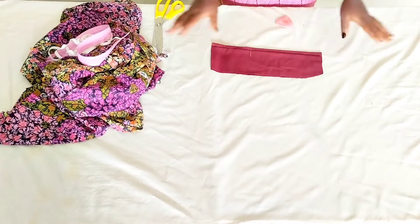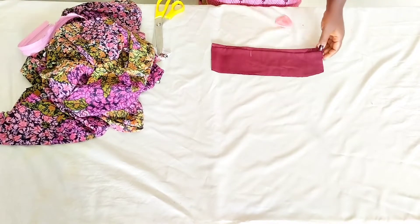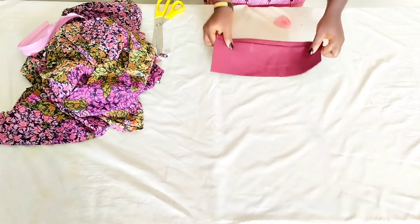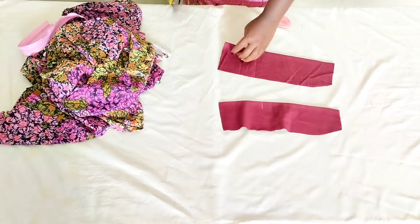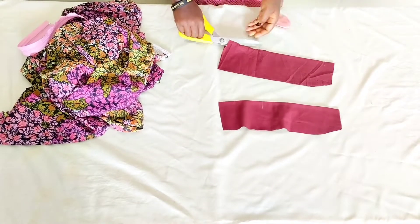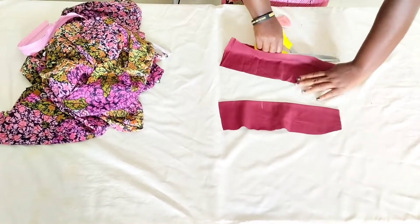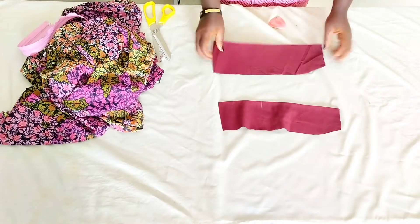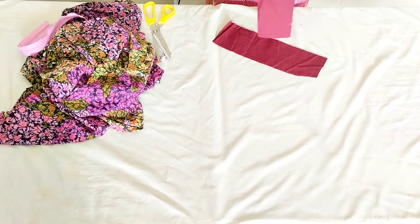Right here we have our skirt, just like we have on the main fabric. I want us to start off with the skirt so we don't get confused, and after that we'll go on to the top. We're taking this as a front piece and this as the back pieces, so I just need to split the back pieces into two.